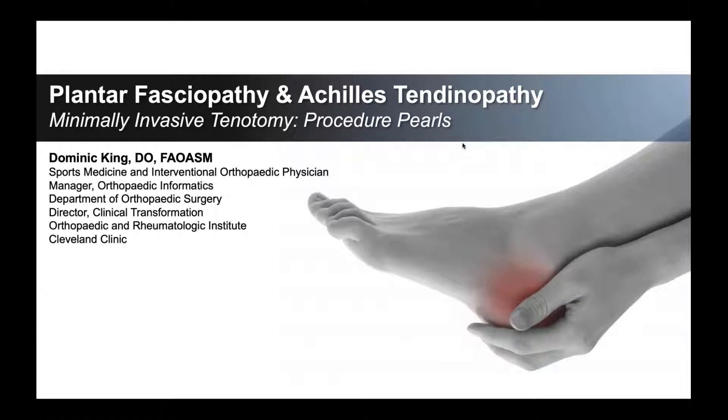Hi, I'm Dr. Dominic King. Today, we're going to be talking about procedural pearls related to minimally invasive tenotomy in the application to plantar fasciopathy and Achilles tendinopathy.